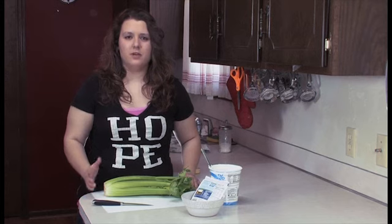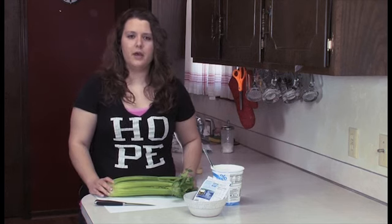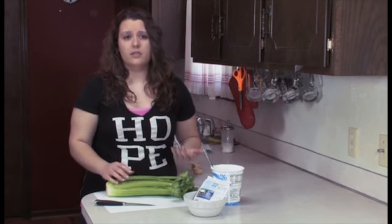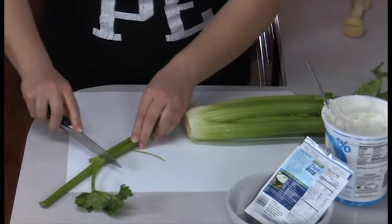Celery is a vegetable that a lot of people don't like because of its stringy texture. People just have a texture issue in general, and a great way to help that is to get rid of the string at the back of the celery. So what you do is just take one of the celery sticks and you cut it off.